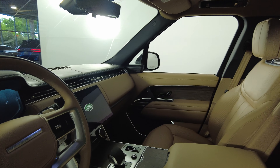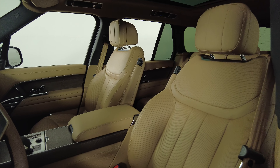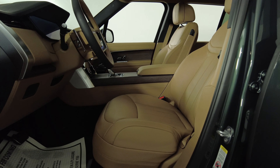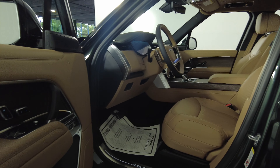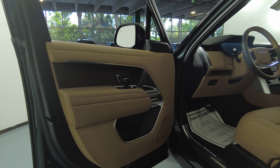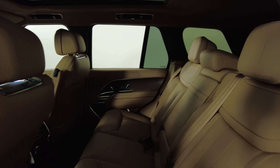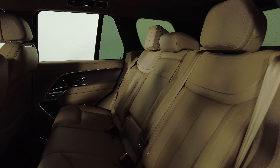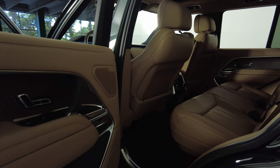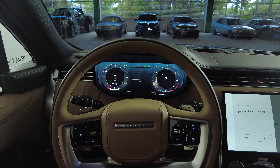Now let's have a look inside. Let's have a look at the passenger side. Let's have a look at the rest of the interior.